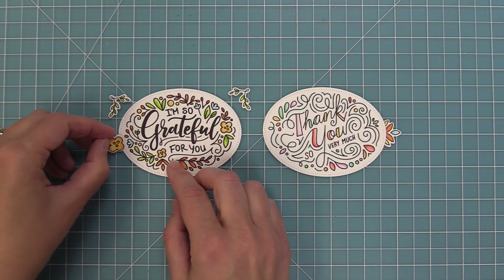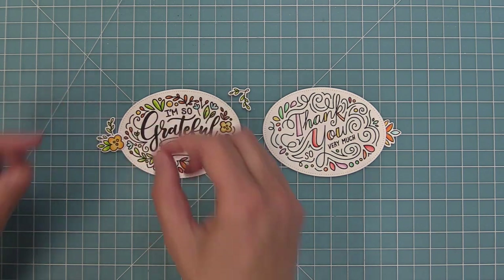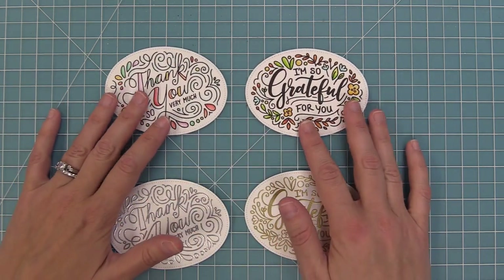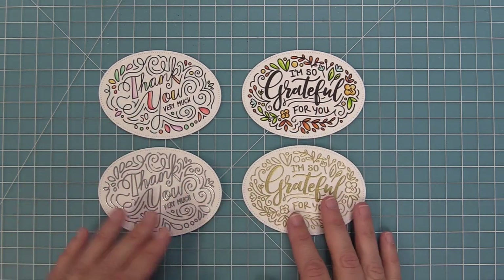Here you can see how you can kind of layer the different images together. I love those little filigrees — you can layer them behind the flowers and they just look so pretty together. Here is a comparison again, all die cut, between our heat embossed versions and our ones that we colored with markers.